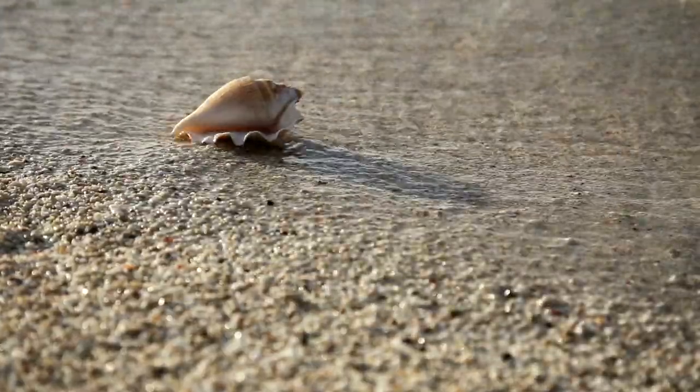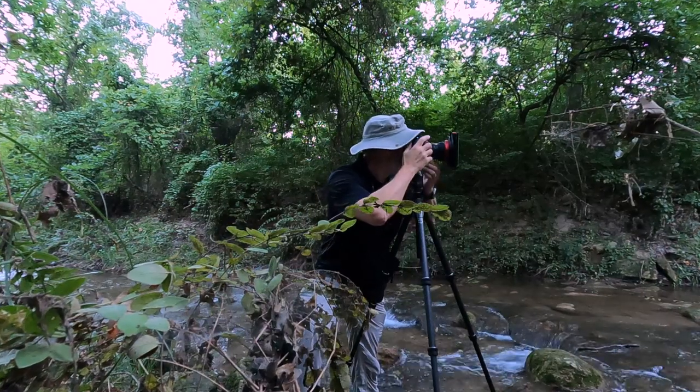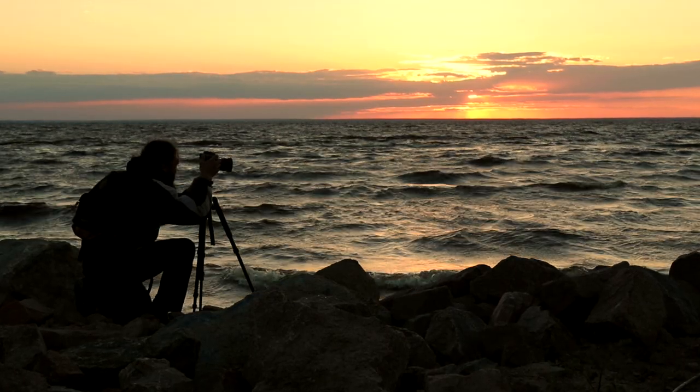What about sand? Claw feet do kind of cup the sand, so there's more surface area and more contact. But usually sand itself is not the problem — it's the water moving over the sand that creates the problem. In my experience, it's shooting on the beach with the tide rushing over your tripod feet where spikes win the day, and not just any spikes — the longer the better. Jamming those spikes deep into the ground provides the best stability as the tide rushes in and out.